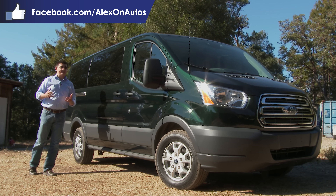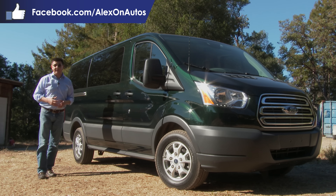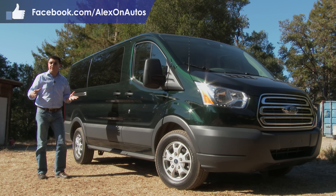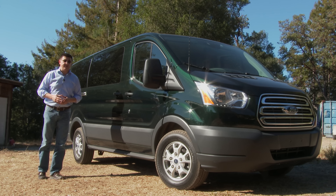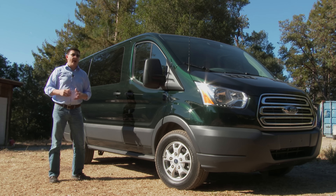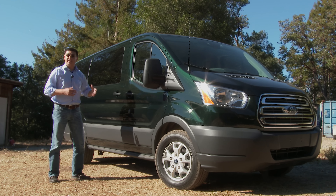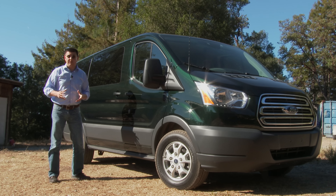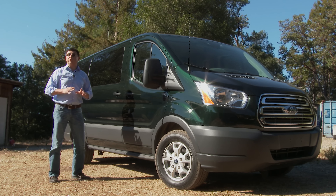We're very familiar with Ford vans in the U.S., with their E-Series in the past, and this will now be the new T-Series. The Transit is not a new vehicle by any stretch of the imagination — it has existed in Europe for a very long time. However, Americans have quite different tastes when it comes to cargo and passenger vans, so while in Europe you'll find front-wheel drive and all-wheel drive versions, in the U.S. it is rear-wheel drive only.